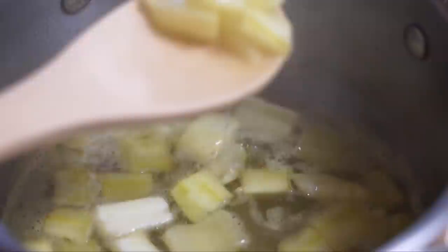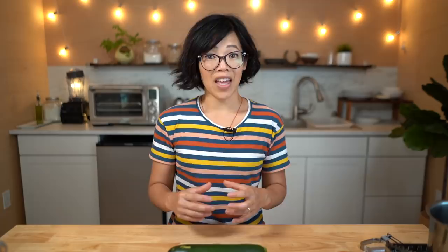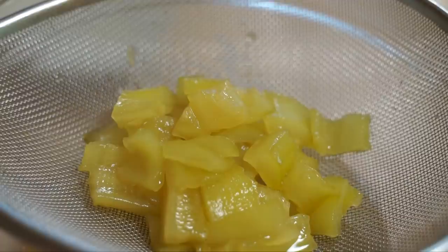Bring everything to a boil, reduce the heat to a simmer, and simmer until the zucchini turns translucent — about eight minutes — then cook for an additional 30 minutes. After 30 minutes, drain the zucchini pieces into a colander; you can reserve the syrup to cook another batch. At this point they look a lot like canned pineapple: bright yellow and translucent. It's kind of amazing.